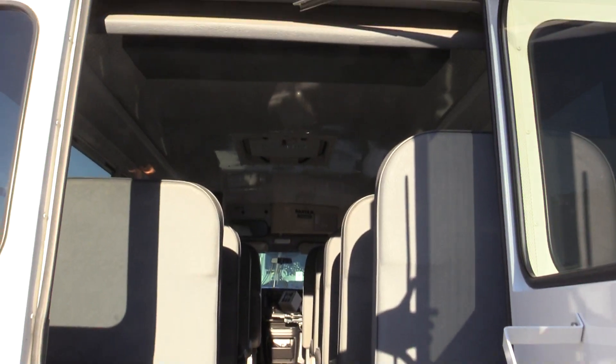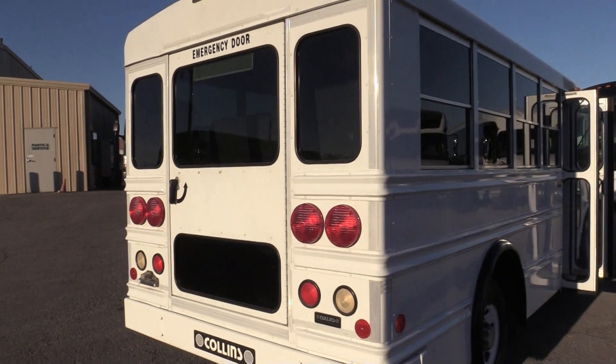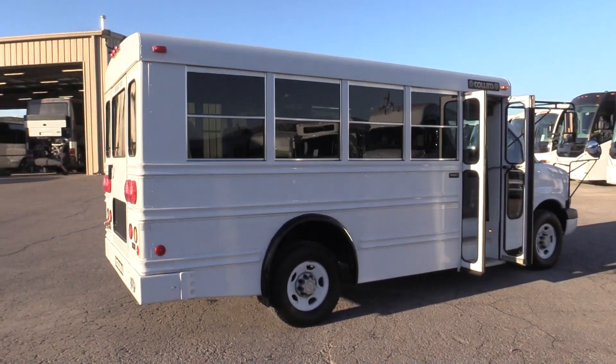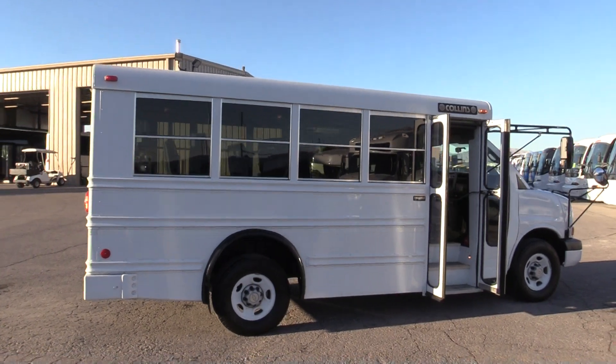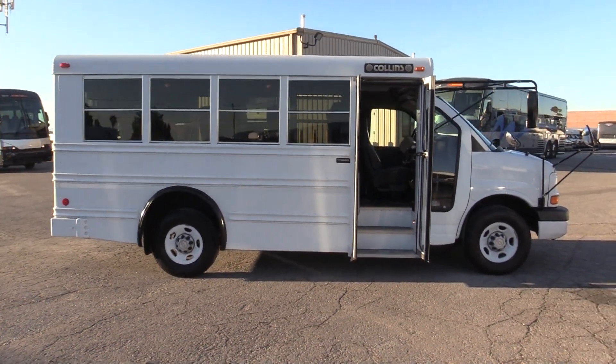Got a rear emergency exit door. The exterior of the bus looks really good — the paint still has a nice shine to it. There is a little bit of fading up at the top and some scratching, but there is no major body damage. Overall, it shows well.